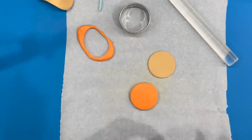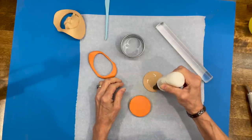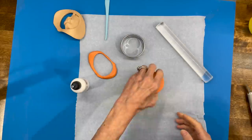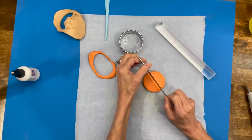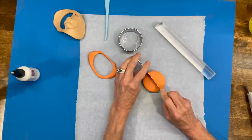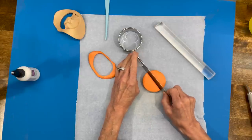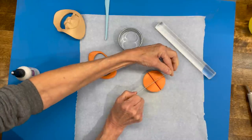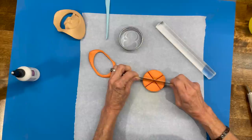Take some Sculpey oven-bake adhesive and put a little bit on the bottom part to attach the top part — this helps it adhere when you bake it. Bake at 275 degrees for 15 minutes. Then cut this into halves, wiggle it down in there without pushing too hard, then cut in half again, and then do diagonals — cutting into eight pieces total.